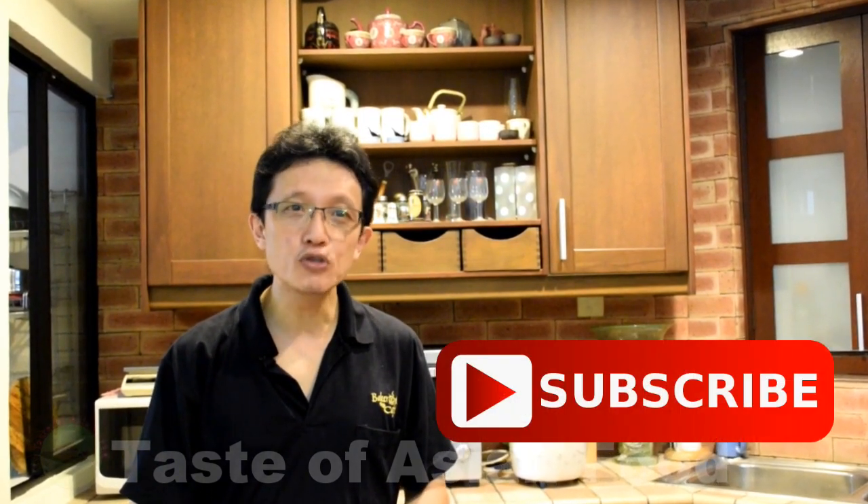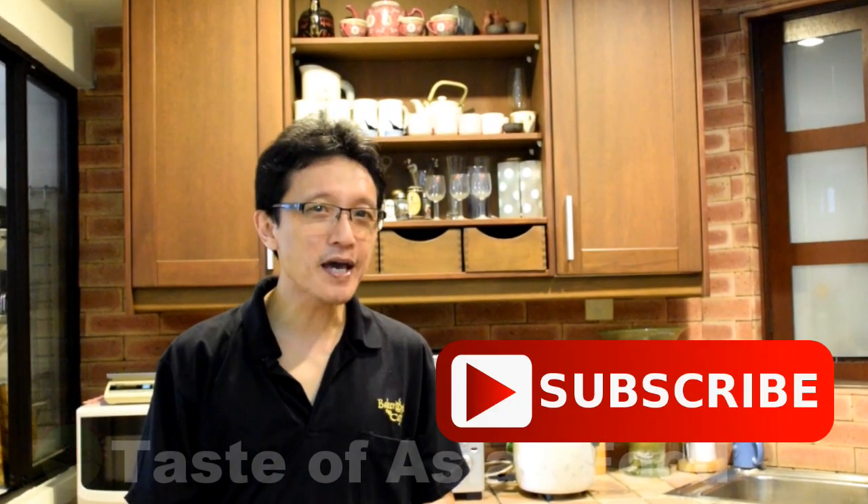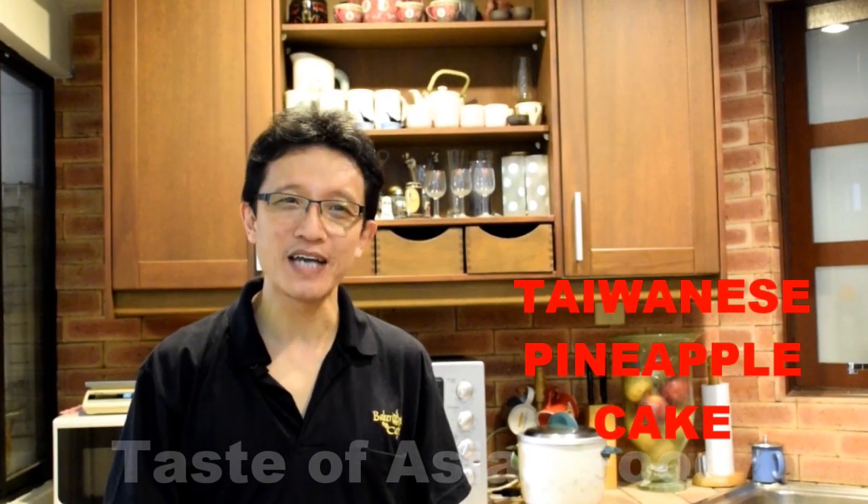This is how I make the Taiwanese pineapple cake. I hope you enjoyed watching this video. Don't forget to subscribe to my YouTube channel by clicking the subscription button. Until then, I'll see you again in the next video. My name is KP Kwan. Bye for now.